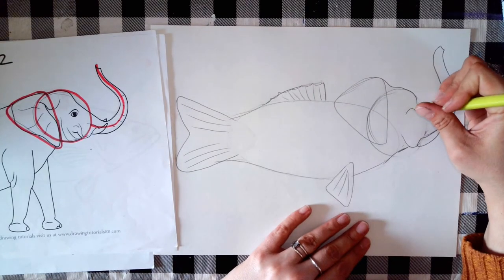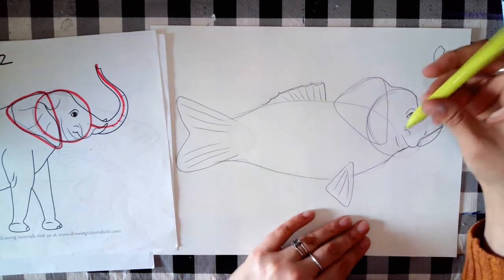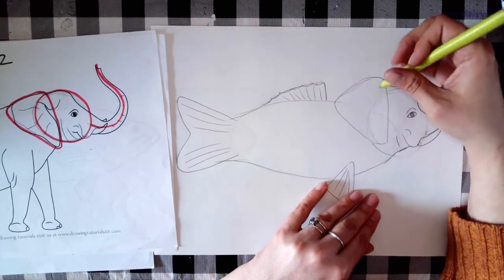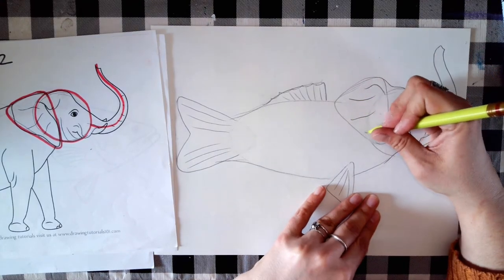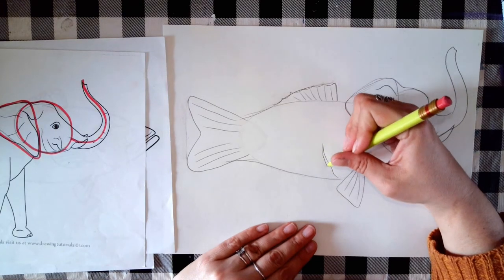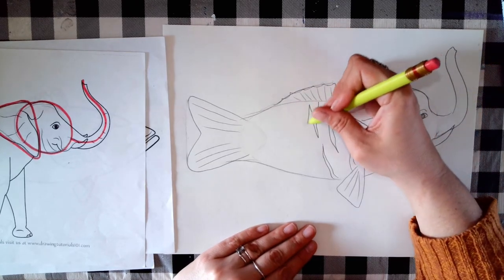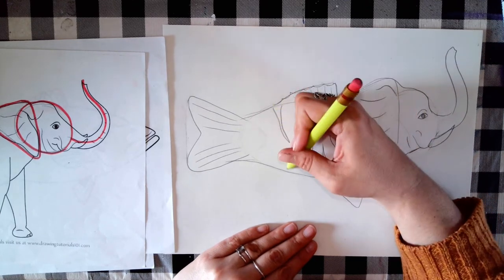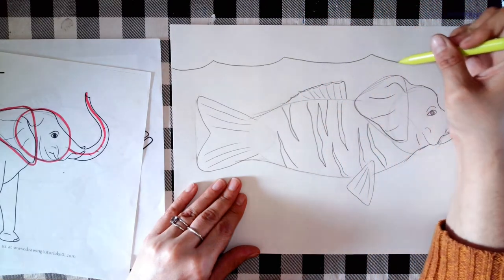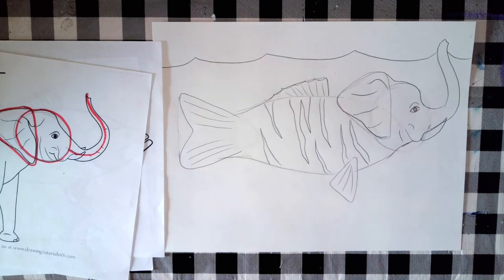From here you just keep adding details until your hybrid animal looks good to you. Once you've drawn your animal, think about where it would live. For my wacky animal, I'd make it live underwater. I almost forgot — I need to add zebra stripes too! Then think about the background: maybe some waves, with the trunk sticking out as how the creature breathes. That's how you get started on your hybrid animals today.